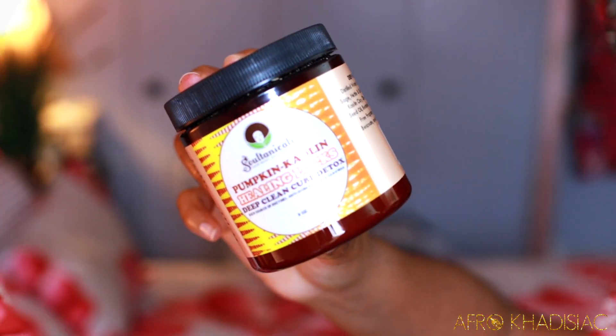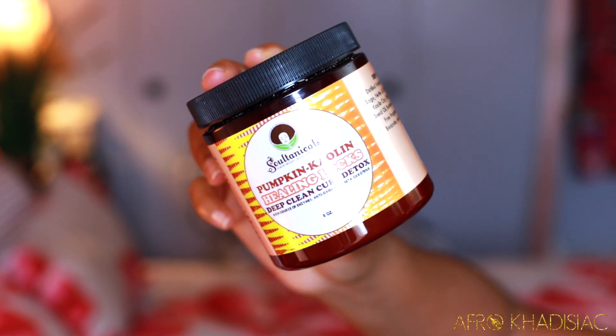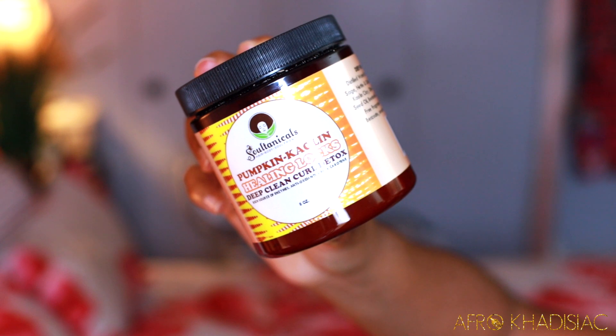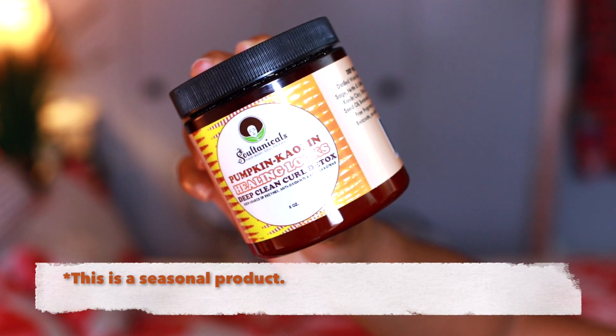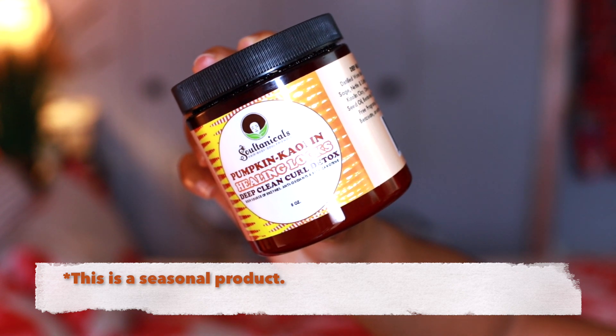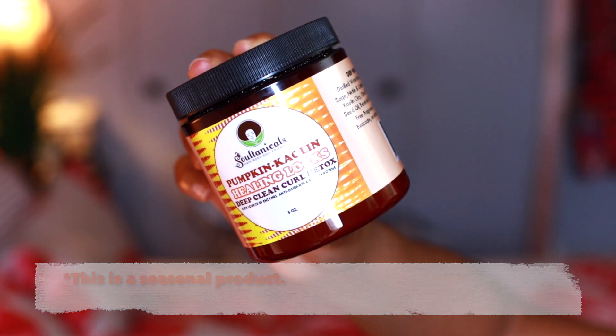The product I'm going to be using today is the Soltanicals Pumpkin Kaolin Healing Locks Deep Clean Curl Detox. This is a seasonal product from Soltanicals, meaning it's only available during the fall. The smell of this product is definitely fall-inspired — it has this pumpkin spice cinnamon smell, it smells really nice.